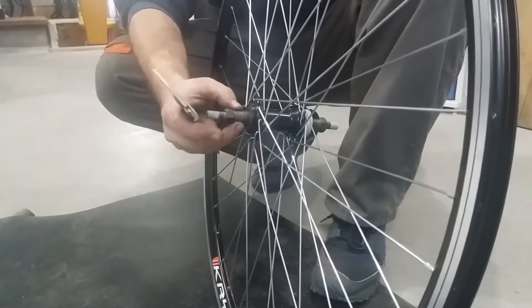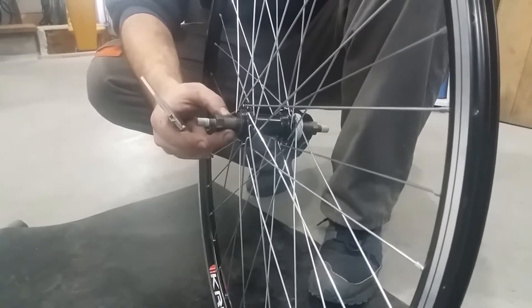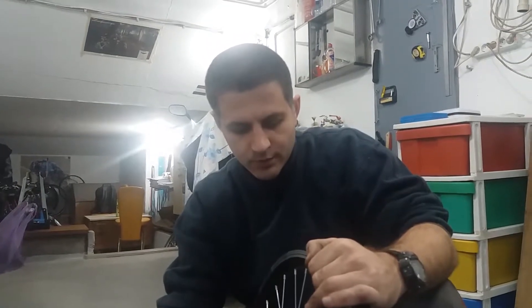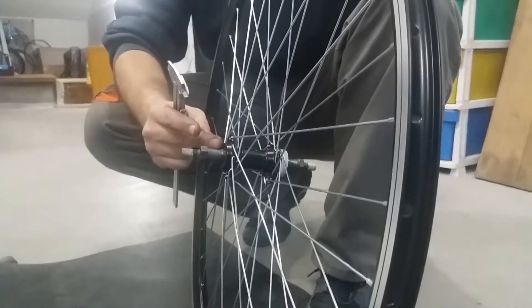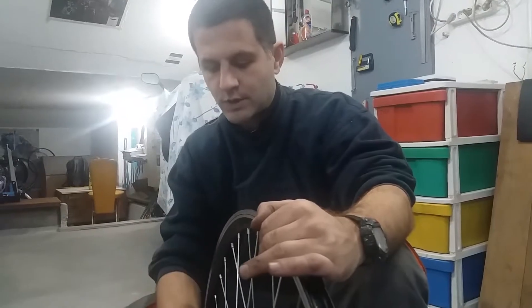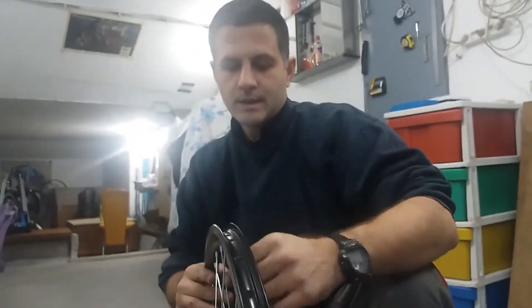The axle needs to be shortened by as much as the hub's over-locknut distance is shortened, then centered, and the threads need to be cleaned after cutting. One good way of cleaning the threads after cutting is to screw a nut onto the axle, then do the cutting, and then unscrew it over the cut place, filing it gently first — the nut will, especially if you lubricate it a bit, make sure that all the threads are cleared. That is a primitive way, or you could use a thread cleaning tool for that purpose.